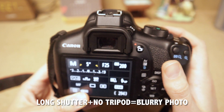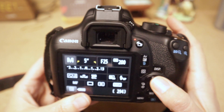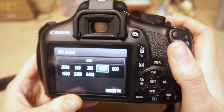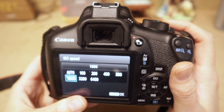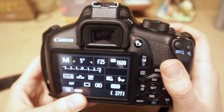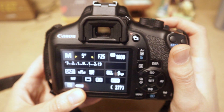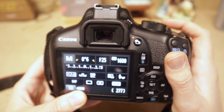Notice how long that exposure is taking — that's a very long time, so the image is correctly exposed, but if I don't have the camera on a tripod, we're going to have a problem. Another option is to change the ISO. Select ISO and remember: the higher the ISO, the brighter the image, but also the grainier it will be. I'll select ISO 1600. Now it's too bright, so I'll change to a faster shutter speed.